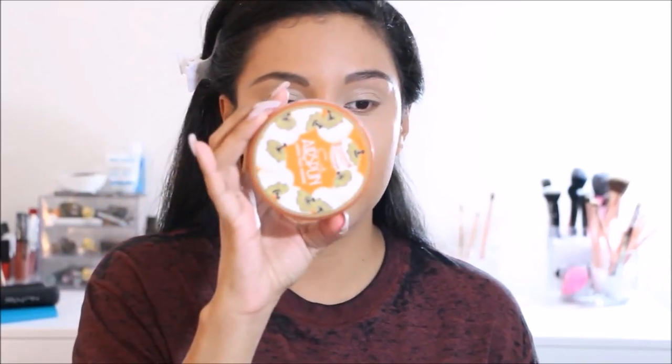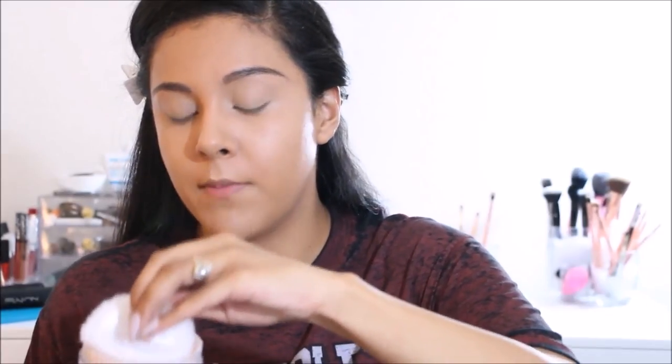To set that in I'm going in with the Airspun loose face powder in translucent. I personally don't like to bake with this powder because it's hard to brush off the excess and I end up with a white cast. So what I like to do is just dust it underneath my eyes. If you're more fair you can definitely bake with it, but since I'm more tan I just dust a little underneath my eyes and I have no problem. I press the concealer in once more to avoid creasing, then quickly apply the powder.